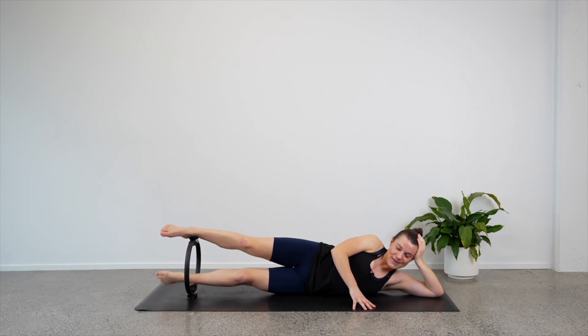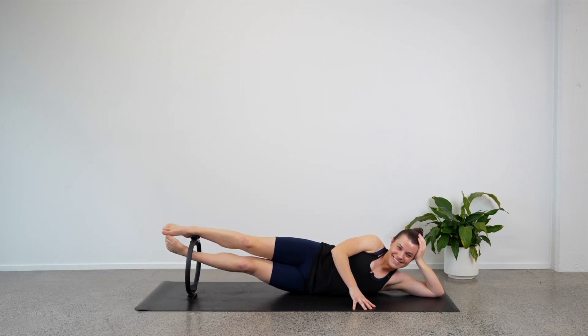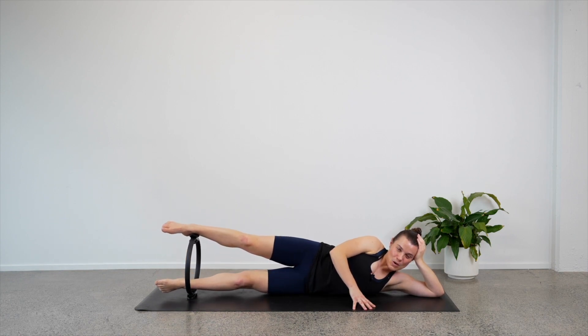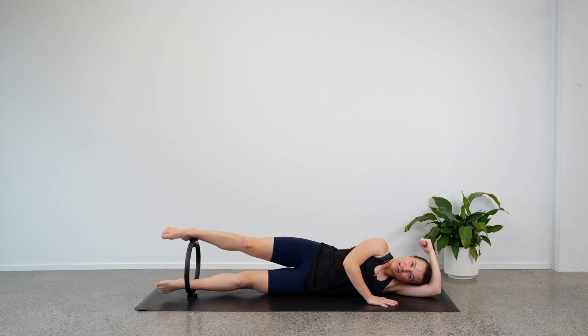Let's do four. Four, three, two, last one — good job. Stay here — let's pulse our top leg down. Down, eight, seven, six, five, four, three, two, hold. Let's pulse this bottom leg up — up, eight, seven, six, five, four, three, two, one. Well done, good job.